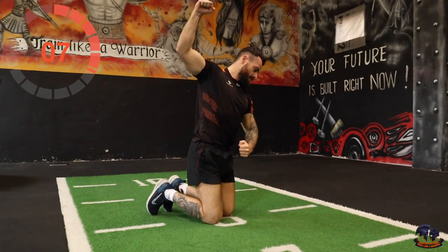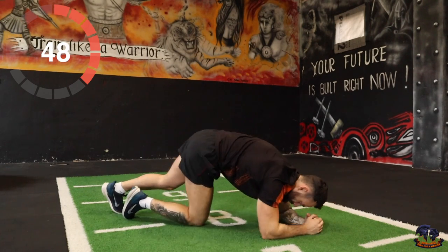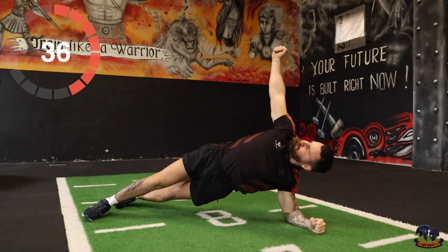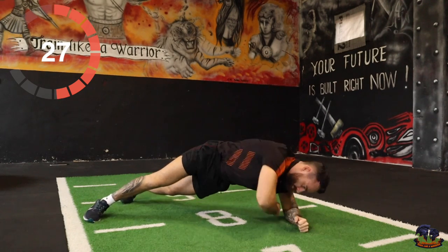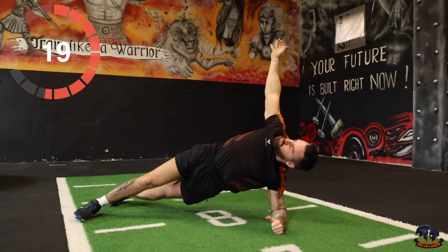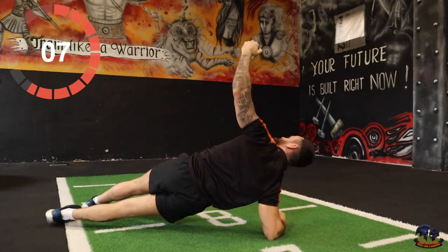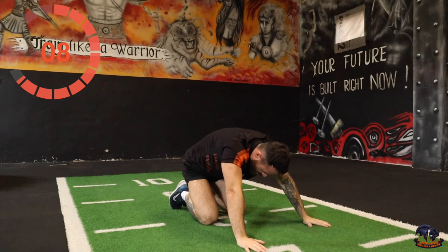Exercise 3 out of 5 is a plank twist. If you don't want to do the twist, just hold the plank. Knees slightly up — twist, bring the arm in, push right. If not, just hold the plank. Keep going — 15 seconds, 10 remaining. 5, 4, 3, 2 — okay.